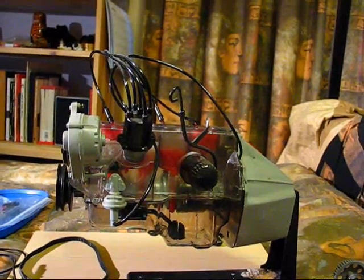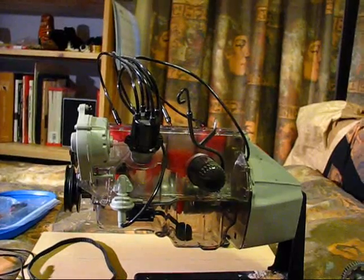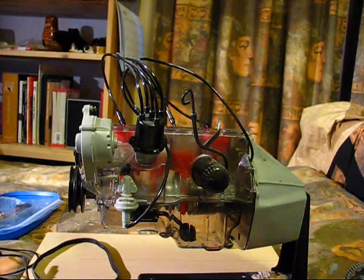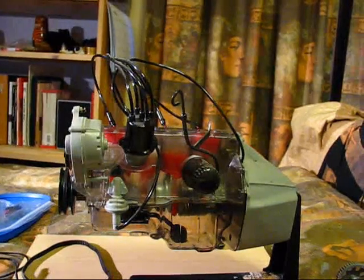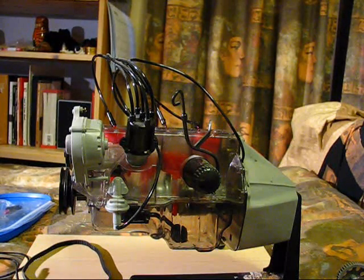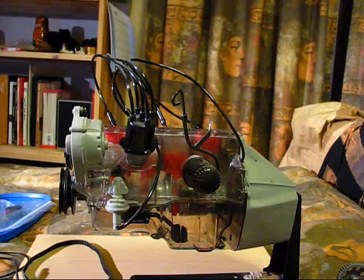Sometimes instead of a thicker head gasket, people just run the engine as-is and use methanol injection. Methanol injection is typically a 50/50 water-methanol mix sprayed into the engine's intake. You might think spraying water would hydro-lock the engine, but it's a fine enough mist going into a warm motor that it won't. It cools the air charge — similar in effect to running very high octane fuel, which is why turbo cars all need high-octane gas: it prevents pre-detonation by stopping the mixture from combusting before top dead center.